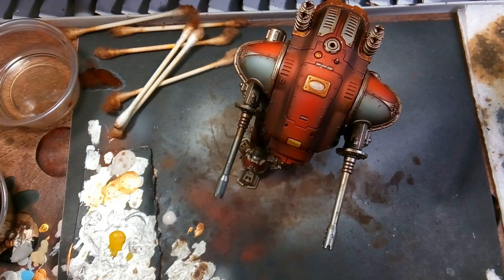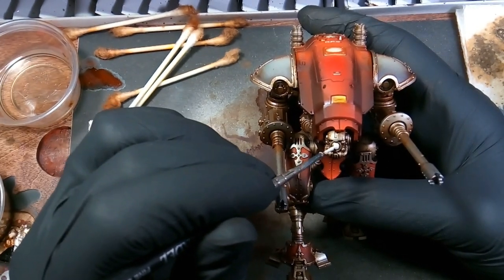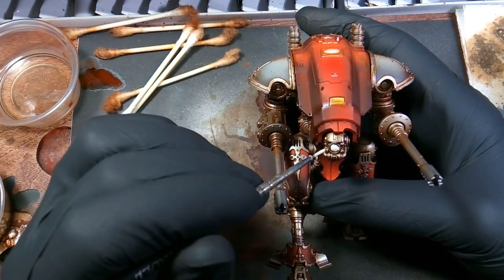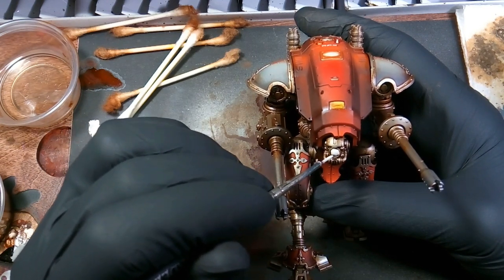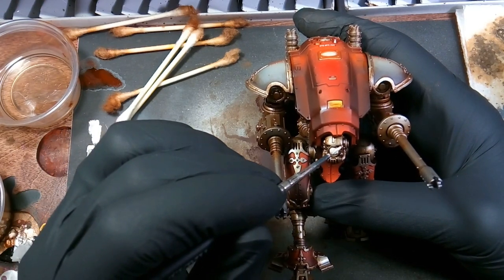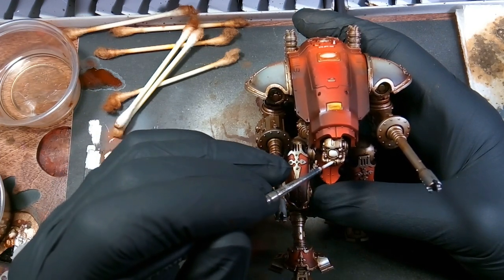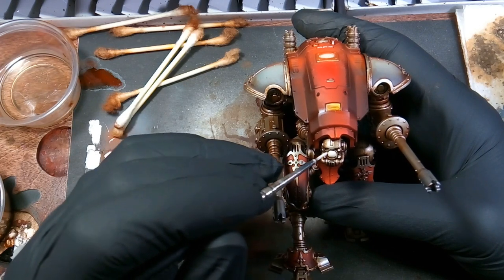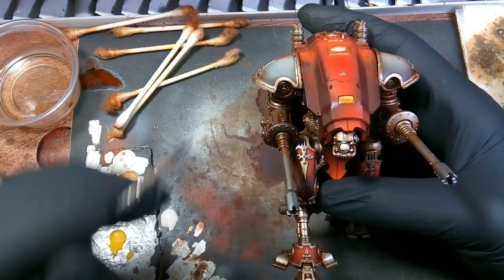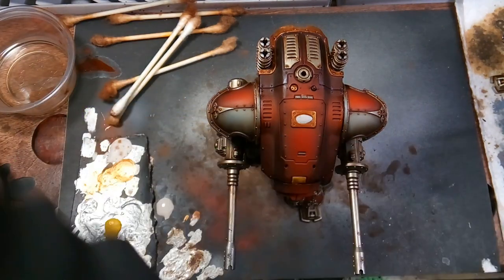Then we're going back with mummy robes and painting the lens part on his face. Same principle as the way we did the yellow — his eyes are going to be glowing green, so I'm basing it white first, and then edge highlighting some pieces around his lens so it emits a glow illusion when I spray the highlight color on.